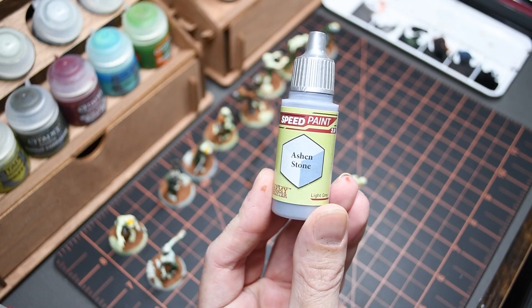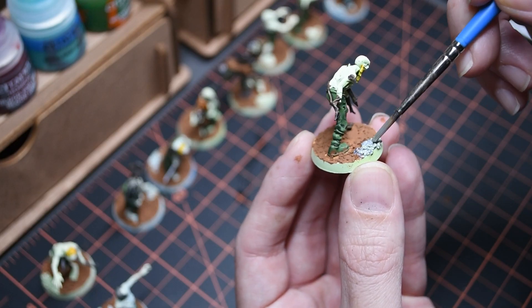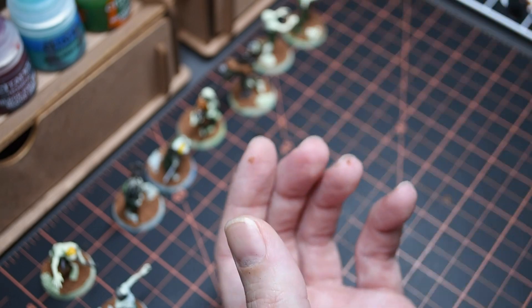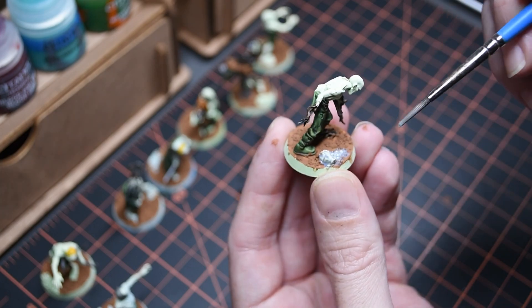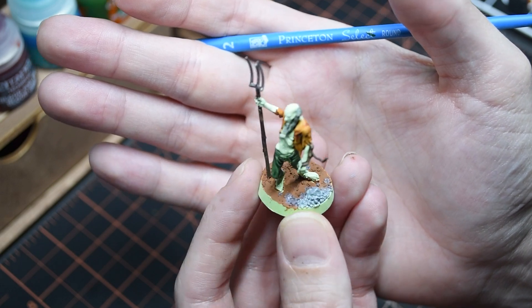After all that tedium of doing the ground basing, I was really excited to get back to my speed paints and make some better progress. I took out Ash and Stone from Army Painter and started working on all the rocks and detail areas of the bases to give them a little more variety. All the rocks and ground cover are going to get a wash later, which will make it look more cohesive and complete — right now they're just a little light, but once I have this wash they're going to pop.